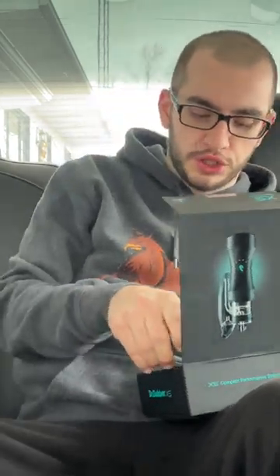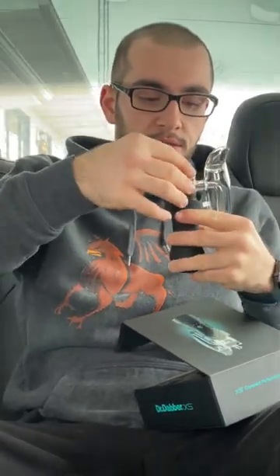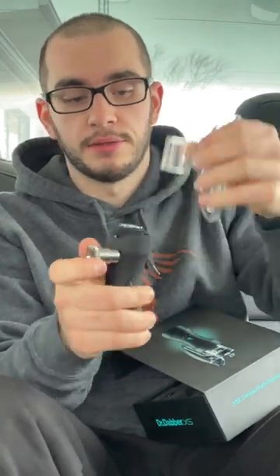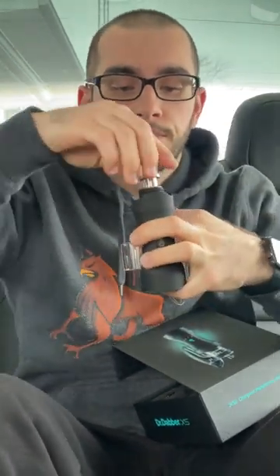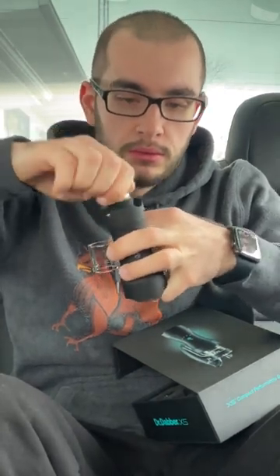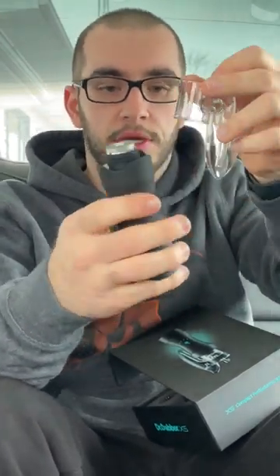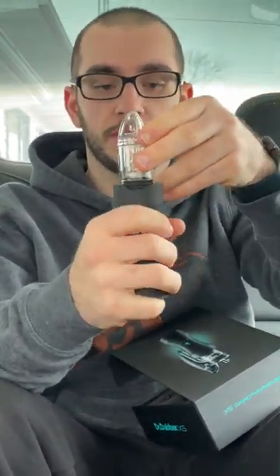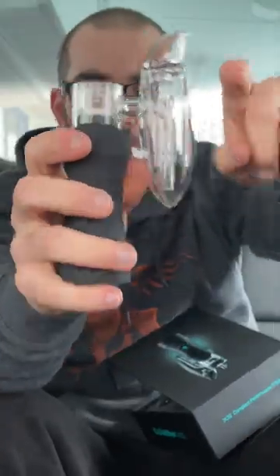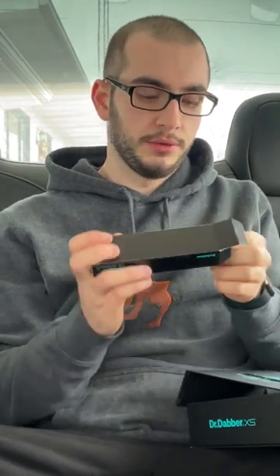First you're going to want some water and the quartz chamber. Got the quartz chamber — pretty good size, actually massive size now that I'm looking at it. You have to put the quartz chamber on before the glass — it does thread in. Boom, quartz chamber attached. Now the glass — I want to put it where I'm going to use it. Glass attached.